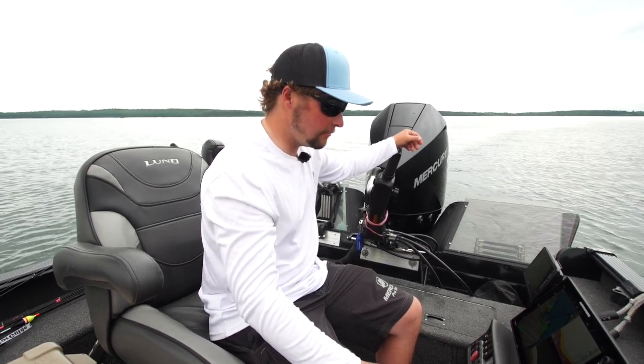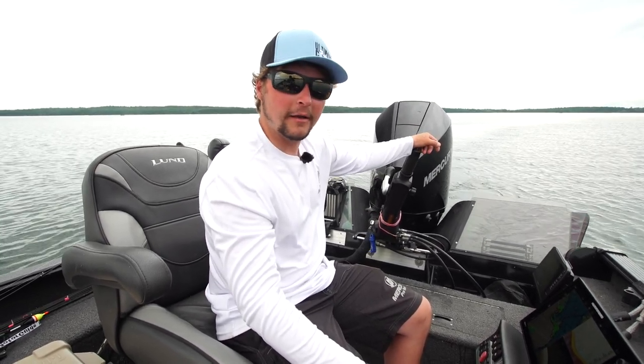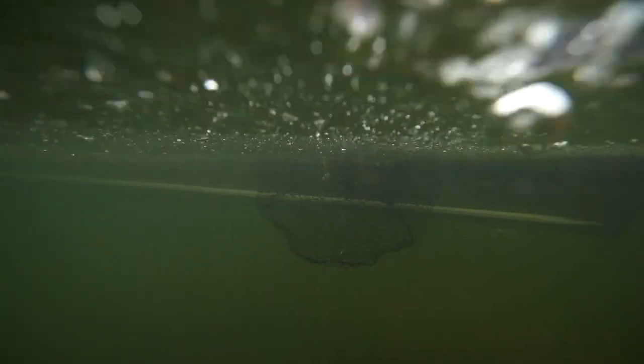I want to show you a new Lund Sport Track mount that is super fast and super easy. Let's check it out.